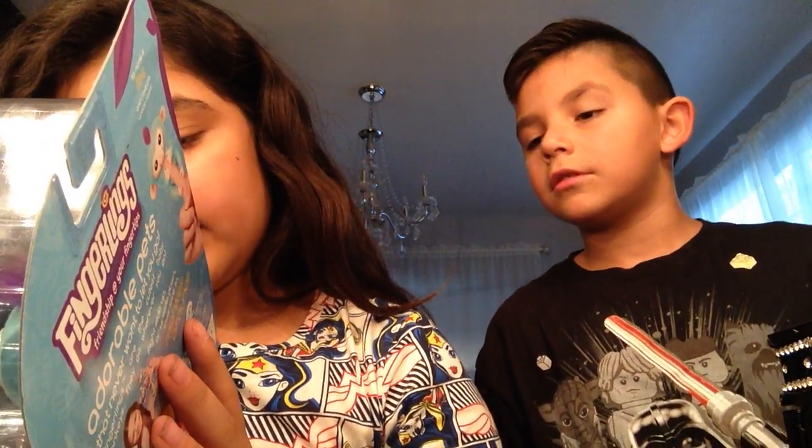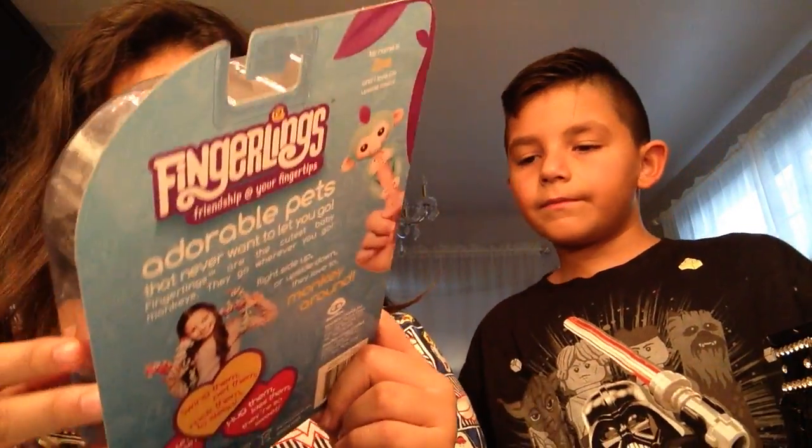I want the dark blue and the black the most. They also have names — pink is Bella, purple is Mia, kind of like your friend named Bella! Black is Finn, the dark blue is Boris, the white one is Sophie, and this one's name is Zoe.